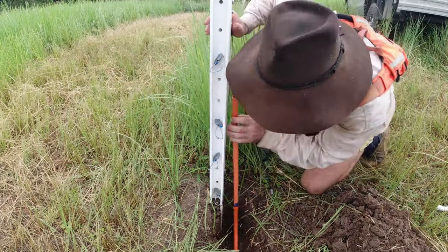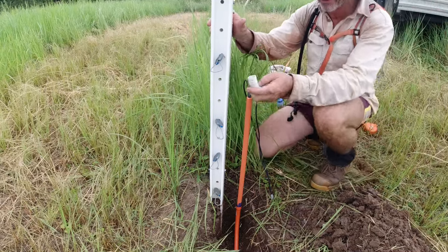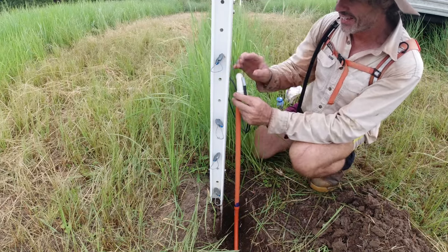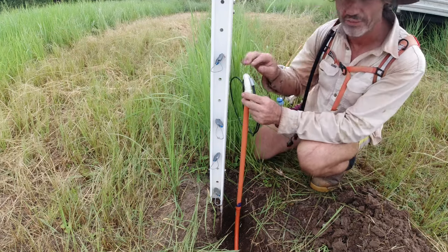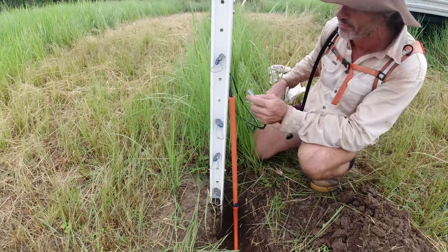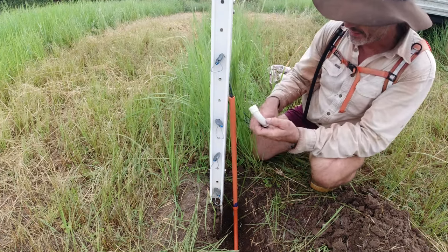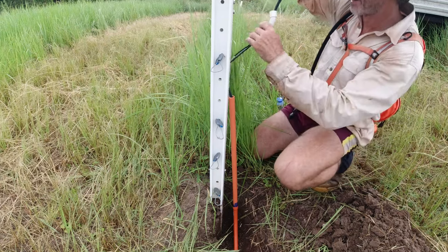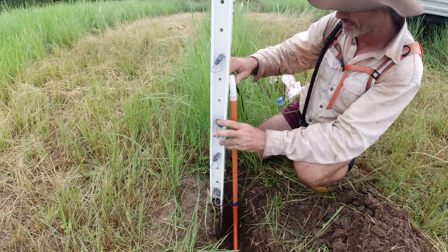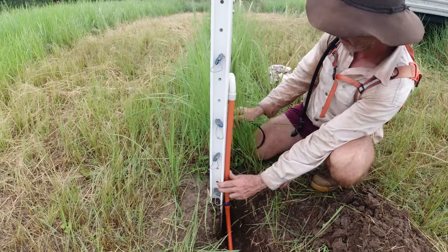This top piece here is just going to be an elbow, and I'm not going to glue that one on. The reason is that if I ever have to replace these wires down the track, it's going to be tight to feed new wires through — that's why I got the big sweepers at the bottom, for a nice larger radius. So this last piece is just a push fit onto here, and any time I need access it's easy. I'm going to use clamps to secure the pipe neatly to the post.